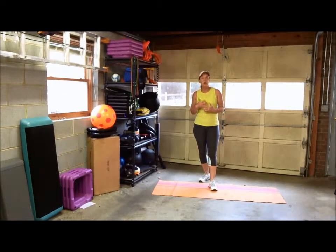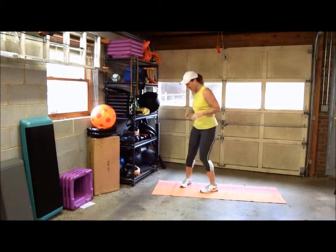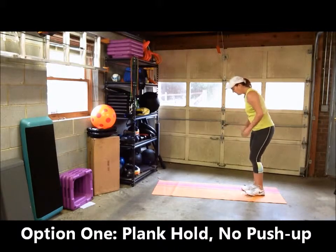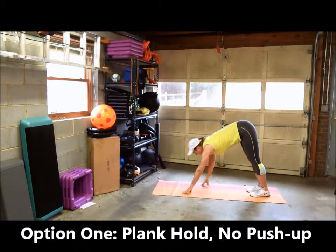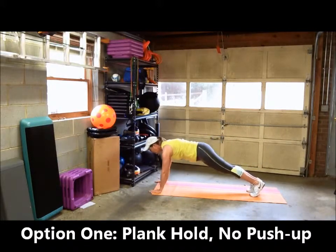If you'd like to work on your upper body strength and improve your push-ups, begin by doing the walk-down push-up. I'm going to show you four options. Option one: you're going to walk down with your hands. You'll bend down to the mat, keeping your back neutral, and walk down with your hands, lowering your butt until it becomes aligned with your back.